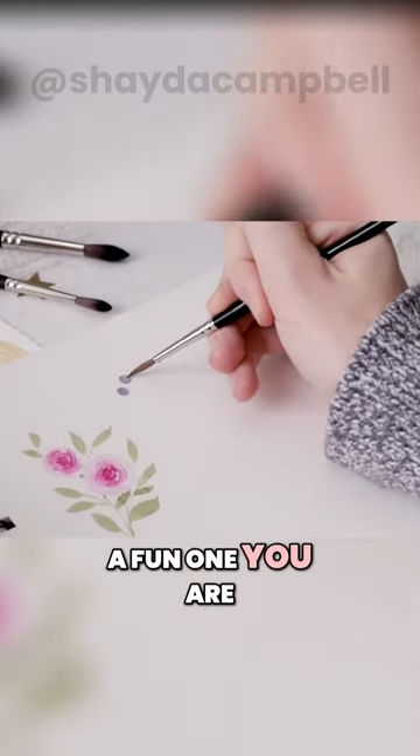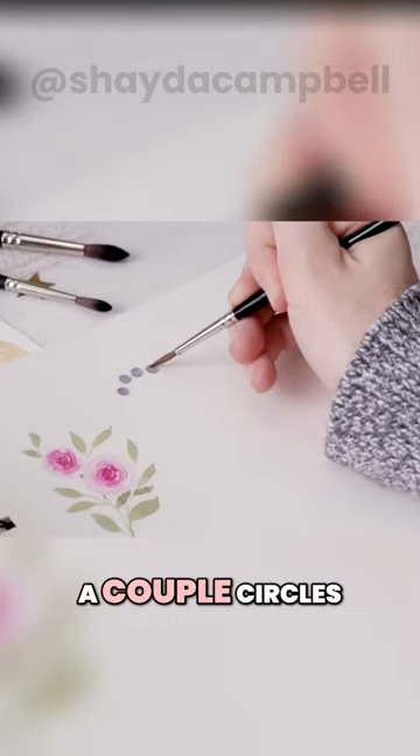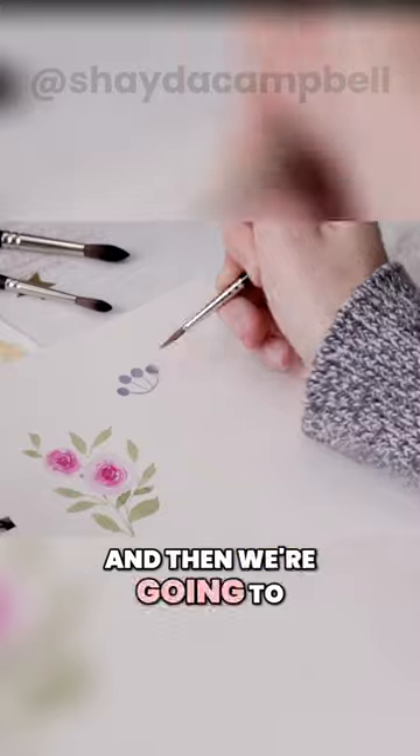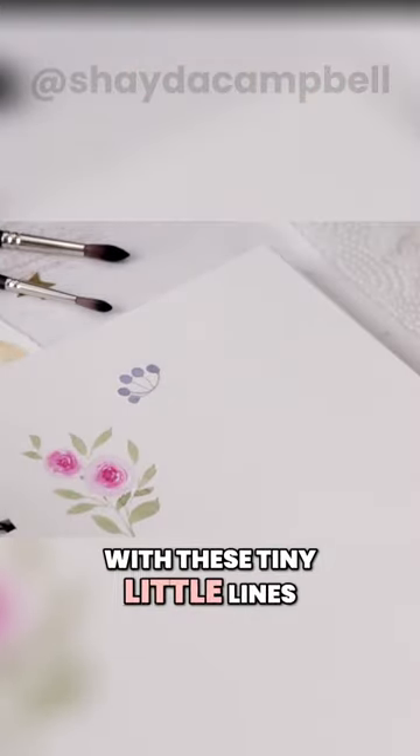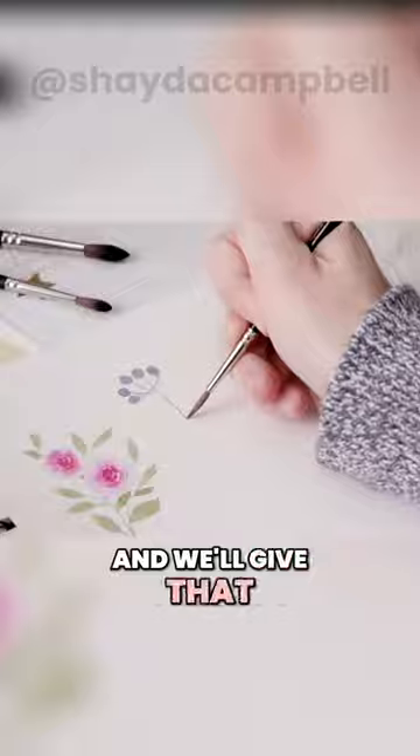Next one — this is a fun one. You are going to paint a couple circles and then we're going to join all those circles, maybe do one more, with these tiny little lines, and we'll give that a stem.